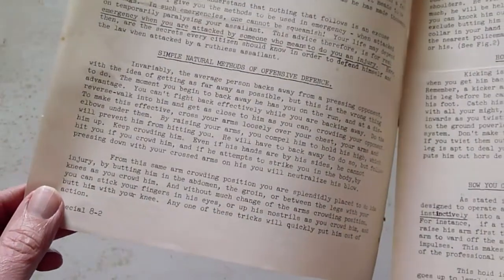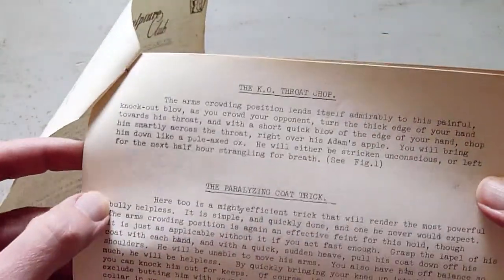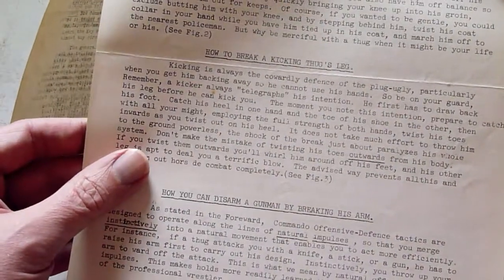Now, Jowett literally doesn't pull any punches with this course — so much so that he emphasises that the methods are only to be used in an emergency, i.e. when attacked by thugs, although he does also call them plug uglies. We then move on to the simple natural methods of offensive defense, including...